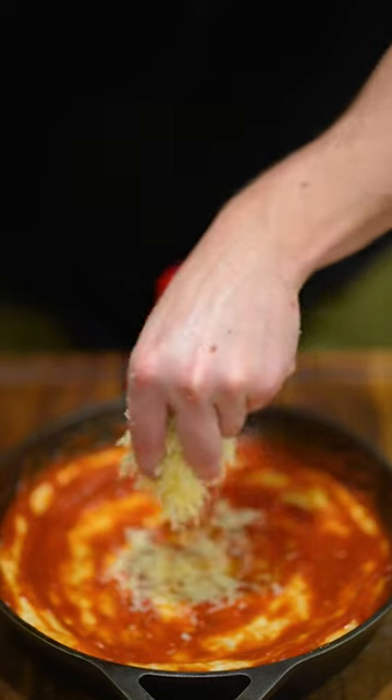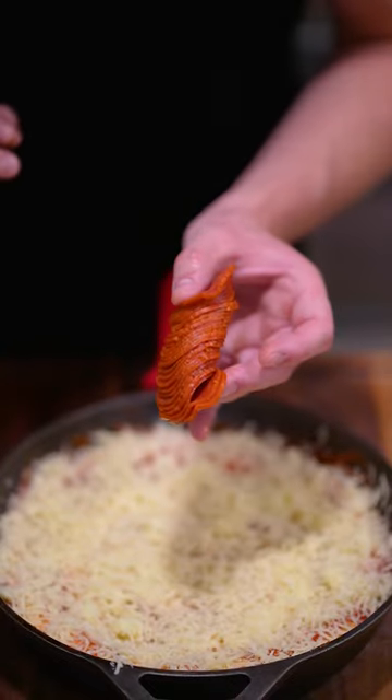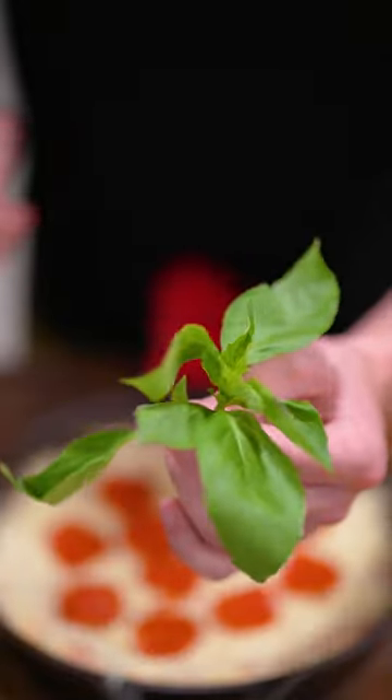Fill in the edges. Then we're gonna add some low moisture mozzarella. Now you can add whatever you want on top — I'm gonna go with turkey pepperoni.